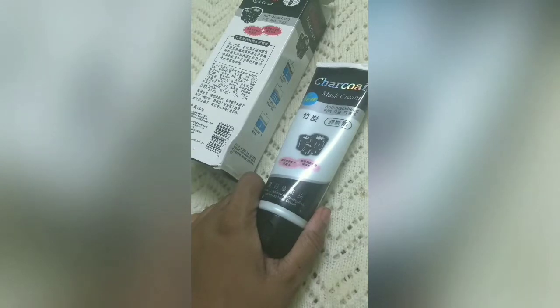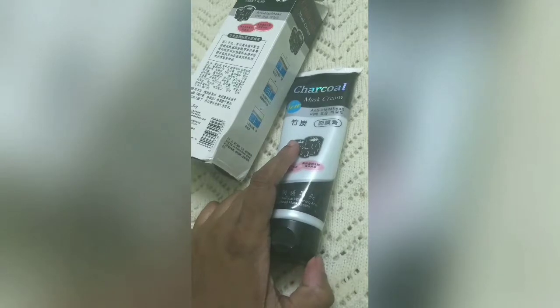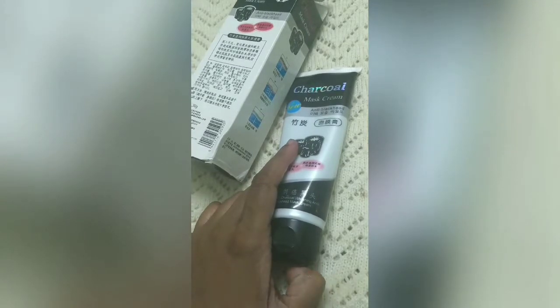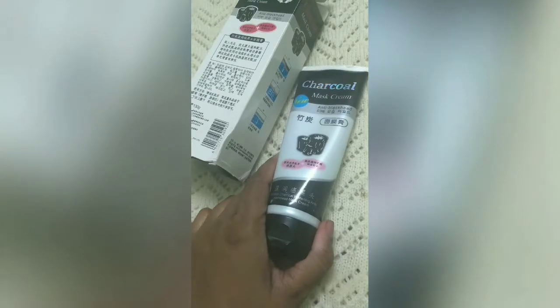It literally takes 30 minutes to dry, and if it drips, it will fall on your clothes. And it will never be removed because it has a very dark color. I don't know what kind of black color they are using in this mask.